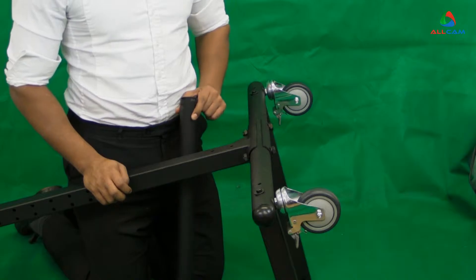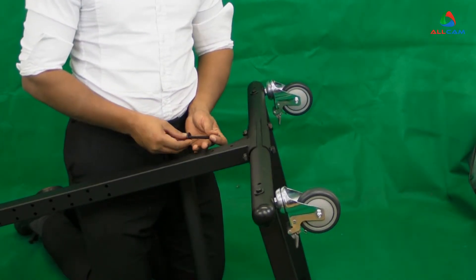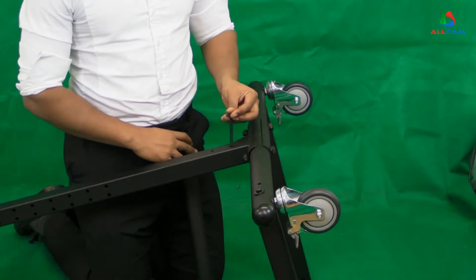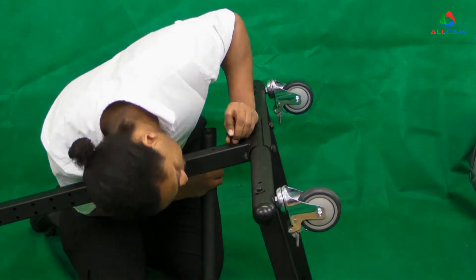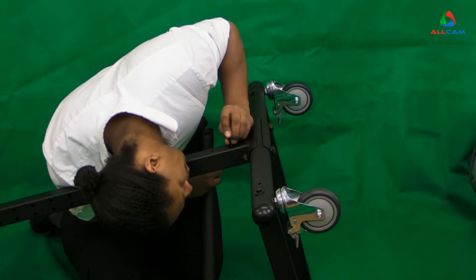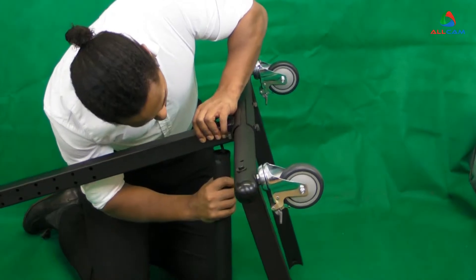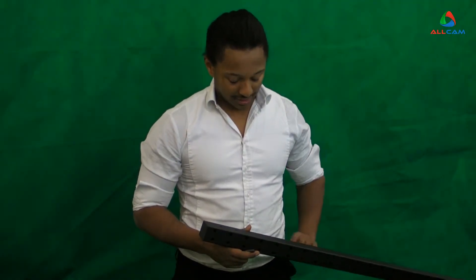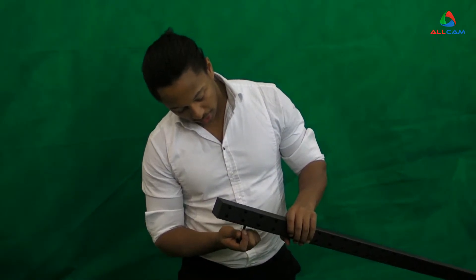Step four is to attach the circular tube to the base port using exactly the same screws. The next step is to assemble the circular pole to the other end of the long pole.